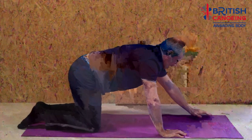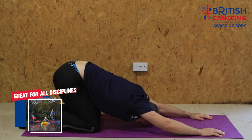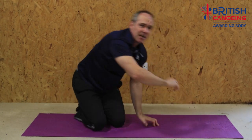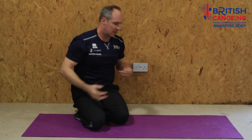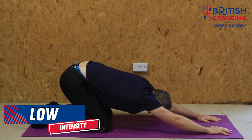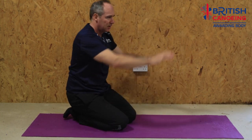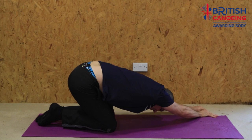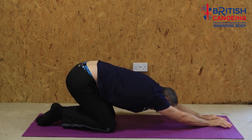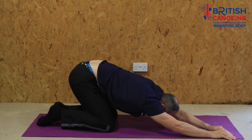The next stretch: take your hands a bit further forward and just sink your chest down to the floor. You should be feeling it really nicely through your lats — one of the big power bases in paddle sport — so getting better mobility through here and through the whole shoulder joint is going to make a big difference. A nice addition is to wander your hands around in an arc, starting over towards the left, sinking down, and gradually working your hands all the way around to the right hand side. Hold for 10 seconds to a minute.